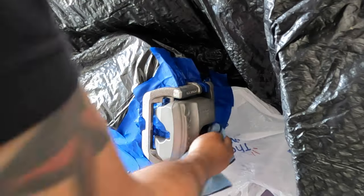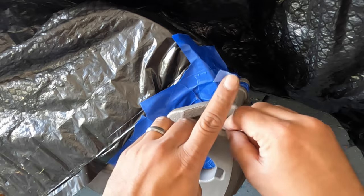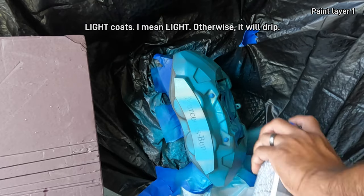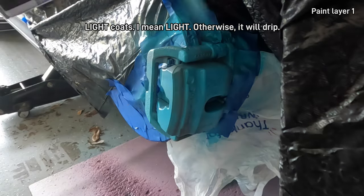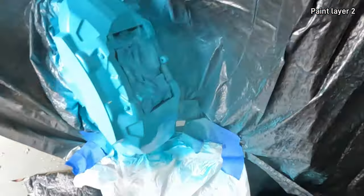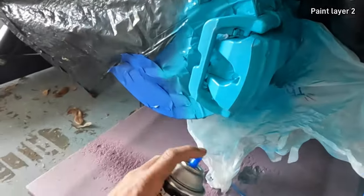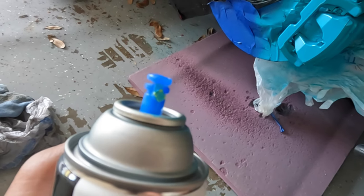The tape came out and I just got to tuck that back in. Make sure if it looks like the can is clogging that you wipe it down with a microfiber.